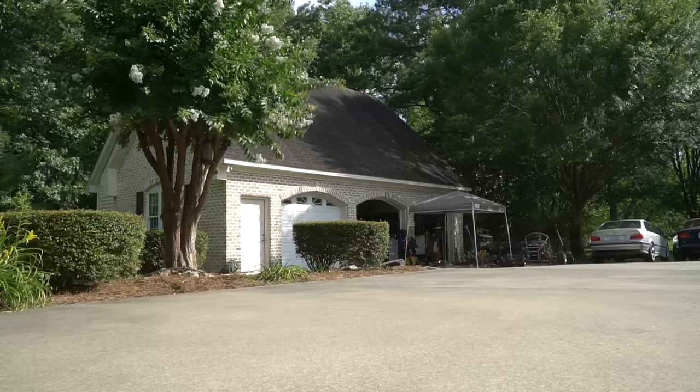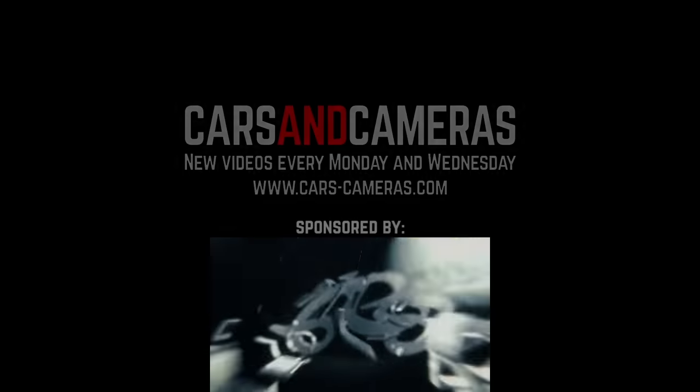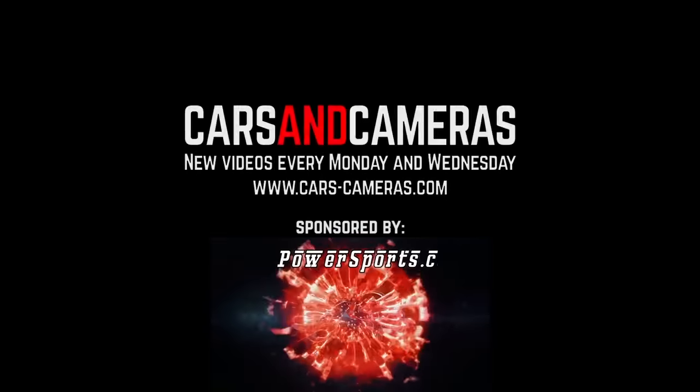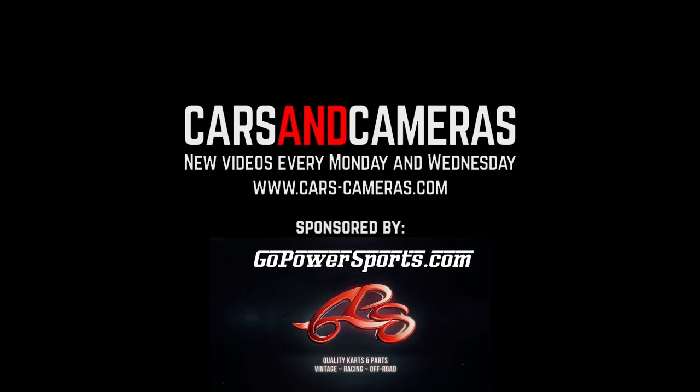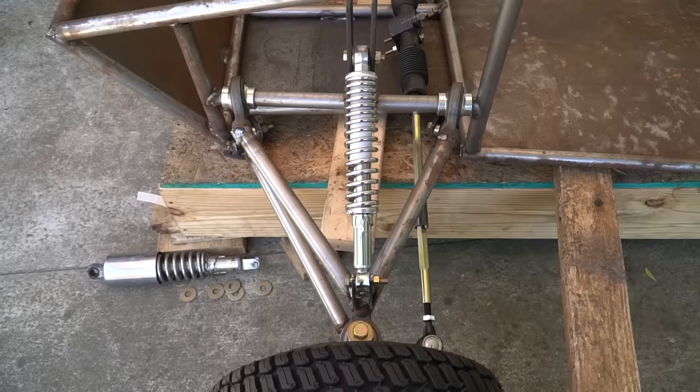What's up everybody, I'm John, I'm Isaac, and we are Cars and Cameras. We are this close from having a roller on our CB750 cross cart, but we're having to do some redesigns to the front end.